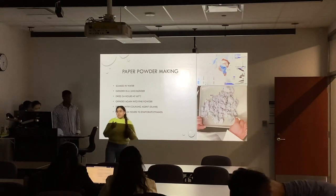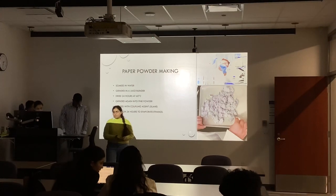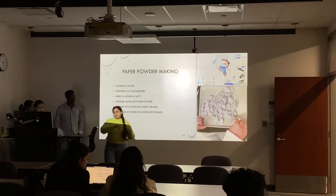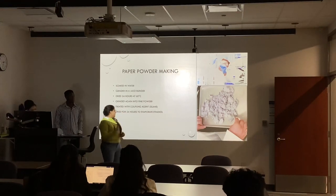The next step was adding a coupling agent with the help of ethanol so that we could treat our paper to have better binding with our PLA. After adding the coupling agent, we had to dry it even more, so we kept it in the oven for the next 24 hours.